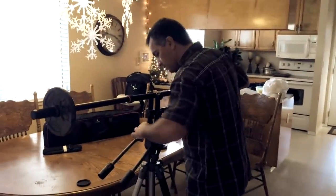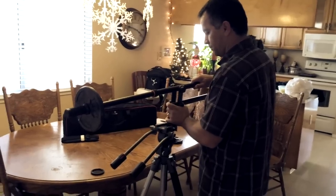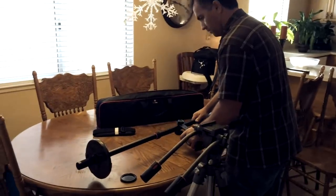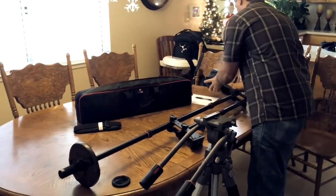To take it apart, it's basically the same way you put it together. I use a table to make it easy to disassemble everything and then put it right back in the nice little bag that it comes with.